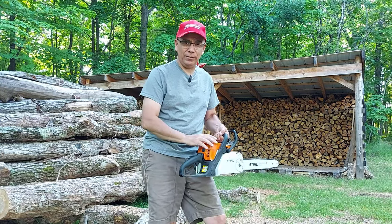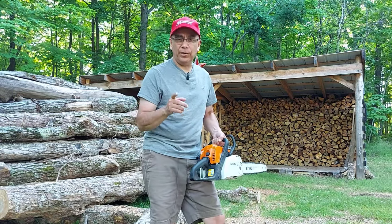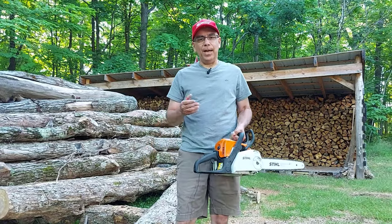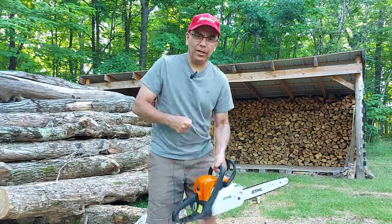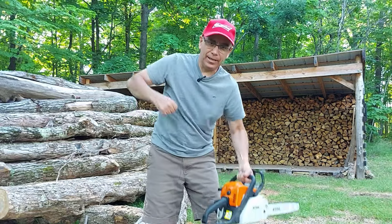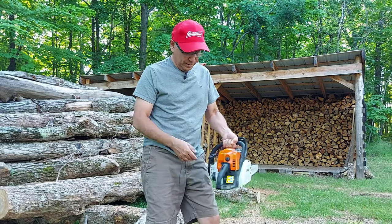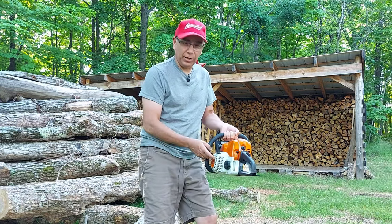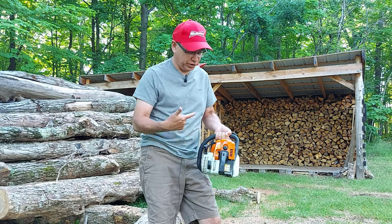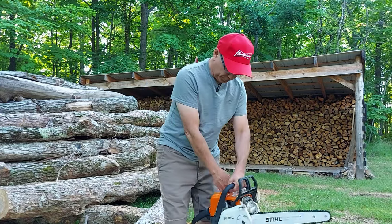This is a great style of chainsaw for you. I'm going to show you how to start this, but first I'm going to show you how NOT to start it. A lot of guys pick up a habit of dropping the chainsaw and pulling at the same time — they drop and pull the cord to start it. First of all, it's not safe, and with an easy start chainsaw you're going to wreck the spring or yank the cord out every time.